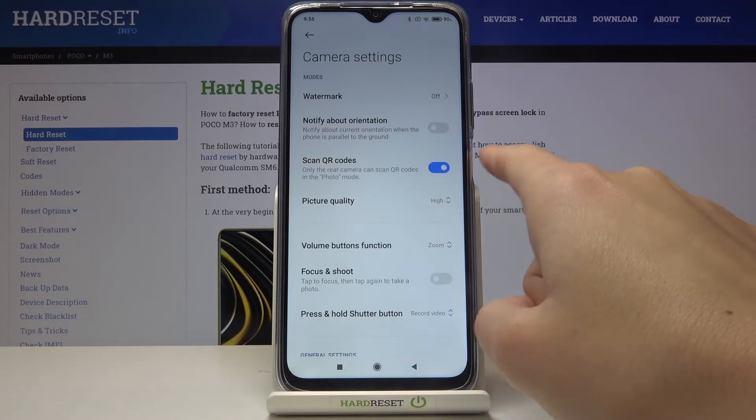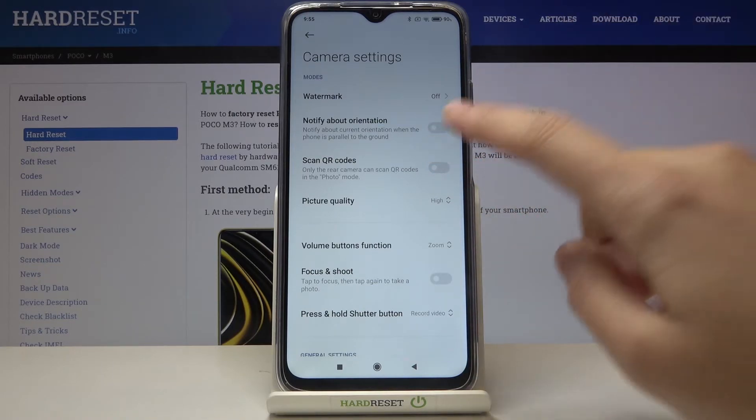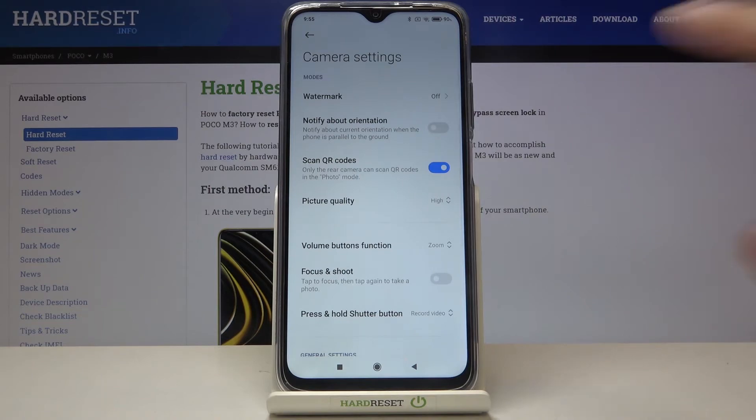Here we have the 'Scan QR codes' option, so by using this button we can easily turn it off and turn it on as we need.